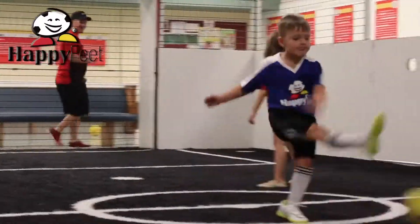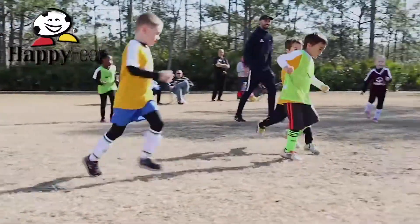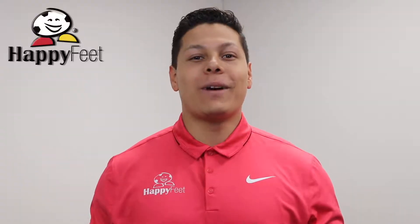This is a super easy skill to work on while you're at home kicking your Bobcat around, or of course you can score goals in our Happy Feet League. So get your Bobcat out and go practice.